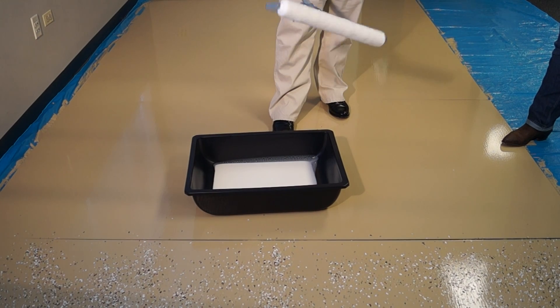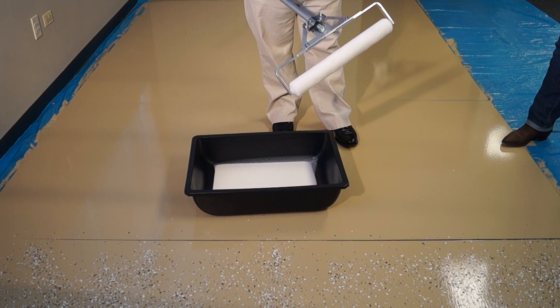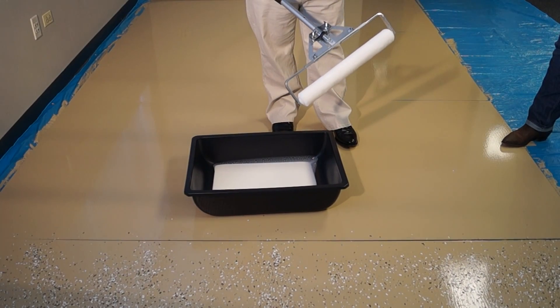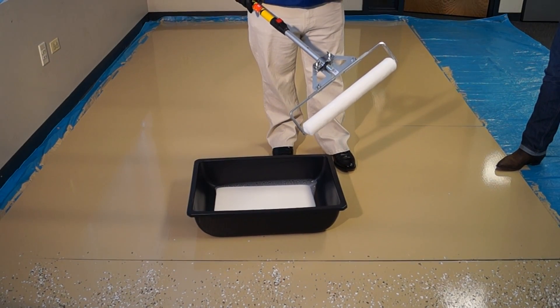We're ready to apply the product. You want to work with your roller. We use 18-inch, three-eighths inch nap, high quality rollers. The rollers are lint free. However, we still tell people to use tape to de-lint a roller.